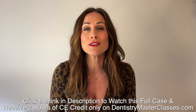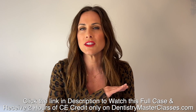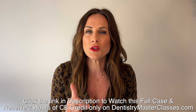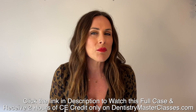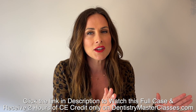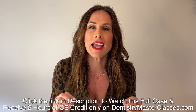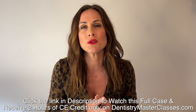Dentistrymasterclasses.com is here for you. Dr. Kerberth is offering his greatest work and his best cases. Here's everything included when you subscribe: incredible comprehensive cases not seen in Dental Minute videos, an organized library of all the Dental Minute videos, and the Dentistry Masterclasses comprehensive cases for study and reference. You will get before and after pictures of Dr. Kerberth's fantastic restored cases.